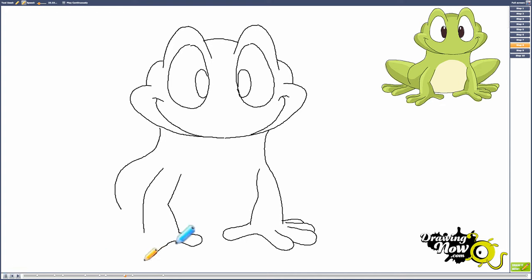Now continue on to the fingers on his other side that we didn't finish. Again like the right side, they're going to be long U shapes. Continue the line, then start here and continue the U shape. You're not going to connect it yet, so leave a little bit of space in between the lines. This last line you connect right there to his arm. The reason you're drawing three fingers on this side instead of four is because of the way the frog is positioned — you're not going to be able to see his fourth finger; it's hidden behind this one.